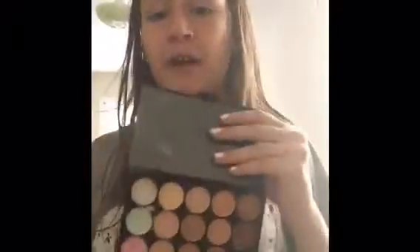Now that I'm done with my bronzer, I am going to do my highlight because I have so much highlight. So I'm going to start off with a cream highlighter — cream highlighter from the same contour highlight concealer palette. I'm not really sure what it's called; I just call it my concealer palette.